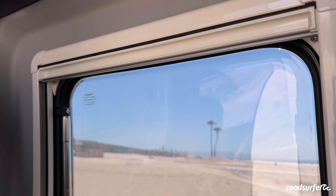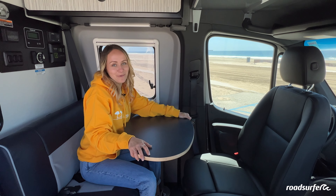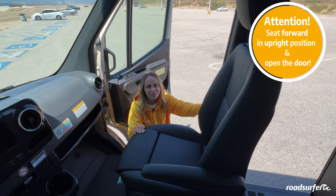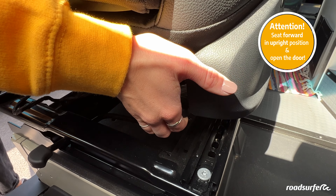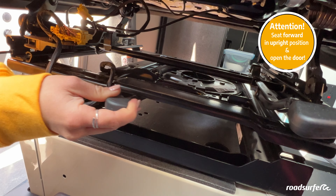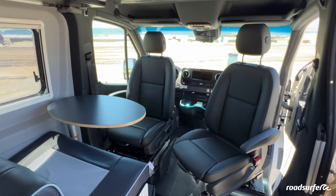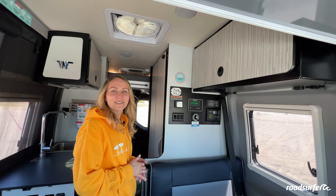If you want to dine together, there's no problem — you can just swivel those seats around. First of all, make sure your door is open even if you try to swivel them from the inside. Then just pull the seat a little bit forward, make sure the backrest is set upright, and then you can pull the lever down here to swivel the seat. Once you swivel them around, you can sit in here with up to four persons.